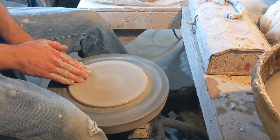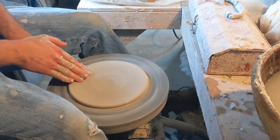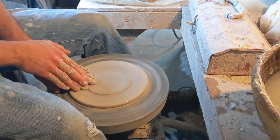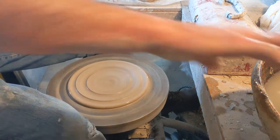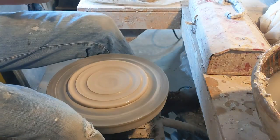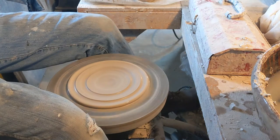It really just makes things a lot easier. You're not working as hard while you're throwing. You're able to get the walls thinner, so your clay is going further, which makes the pot lighter in the end. I think it leads to an increase in quality.